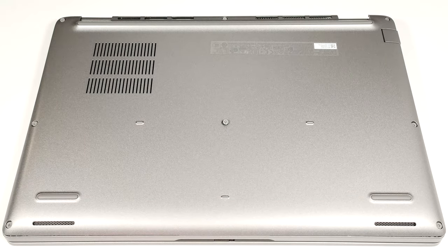Hello, this is Nick from Laptop Media, and today we will show you how to open the Dell Latitude 5440.